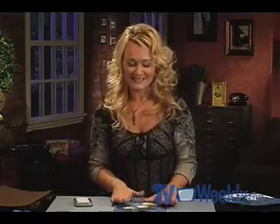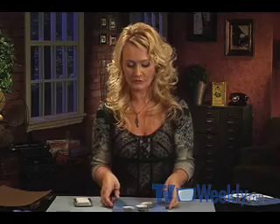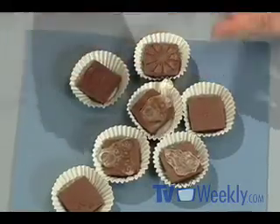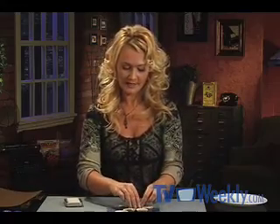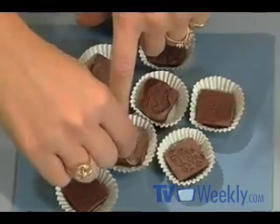Once you have a set of these, they're ready to go to the refrigerator to harden up. You're going to leave the stamp in the chocolate while they sit in the fridge. After a few minutes they're ready to come out, and then the image is revealed as I peel the stamps away — that's where the flexibility of that acrylic really comes in handy. So there's my snowflake, here's some stars and swirls, and we have a pair of mittens, too.